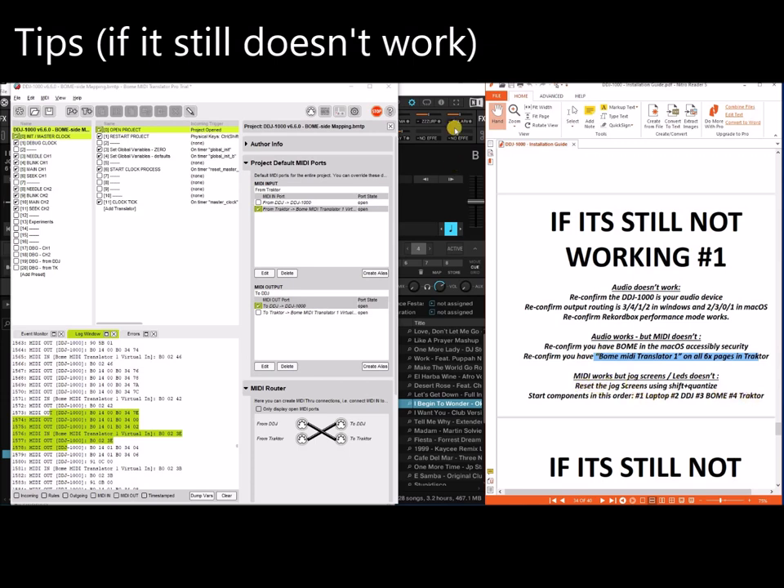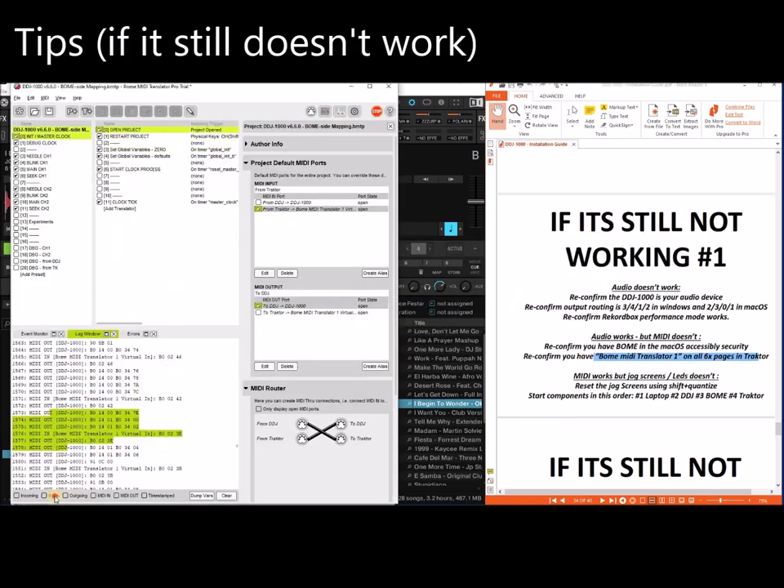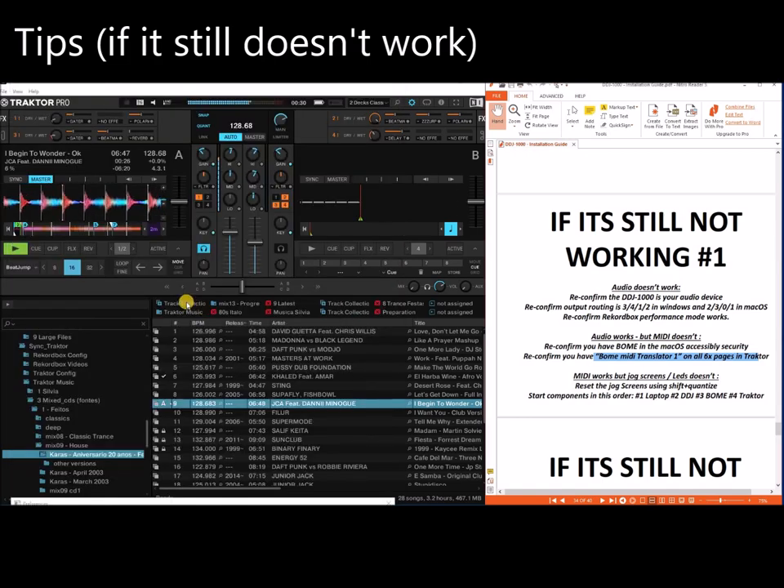You can also reset the jog screens using Shift plus Quantize. When I press Shift and Quantize, nothing really happens on the laptop screen, but everything is reset on the BOM sequence. You'll see a lot of traffic. When you press Shift and Quantize it is going to restart everything on the BOM side.